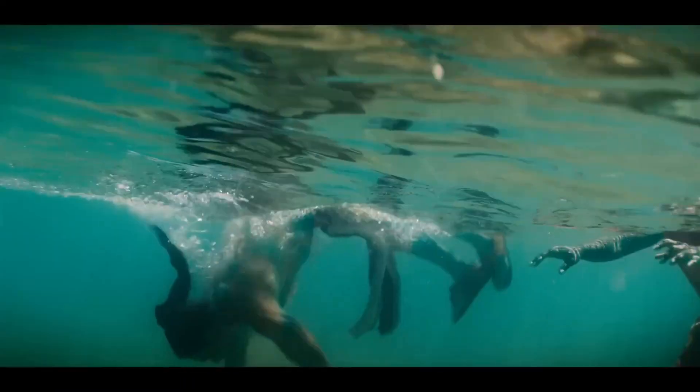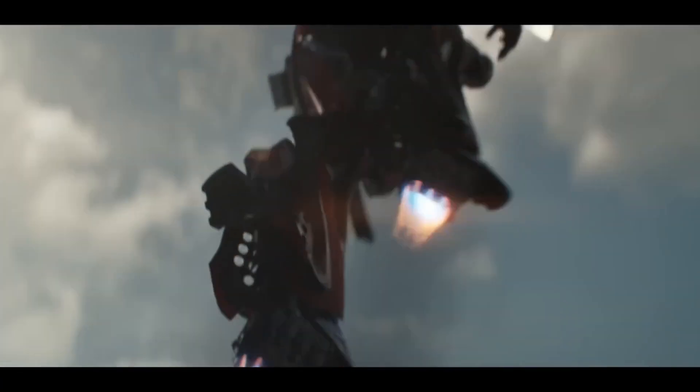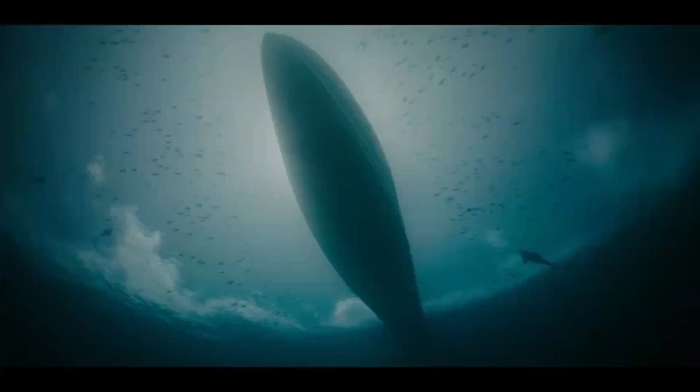Wakanda Forever hits cinemas soon, and what better way to celebrate the release of a new Black Panther film and the new LEGO toys that come with it, than looking back at the current line-up of Black Panther as represented in LEGO form. I've made a few of these videos in the past on some of your other favourite characters, so be sure to check those out if you're new here once we're done, and subscribing for more figure comparisons helps out the channel's growth.